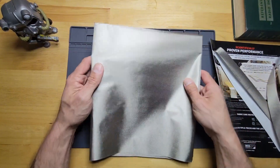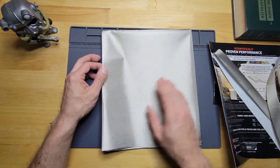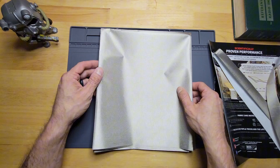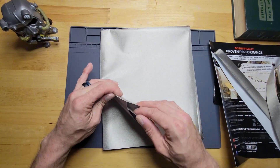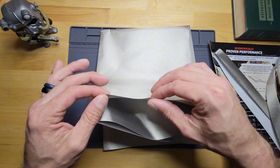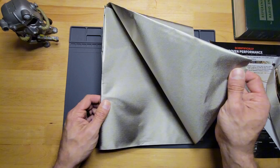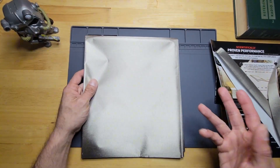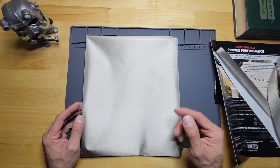The light from the work light is making it look brighter than it is. It is silver, but it's a more dull gray-silver — definitely not very thick at all. It almost feels like really thick tissue paper.